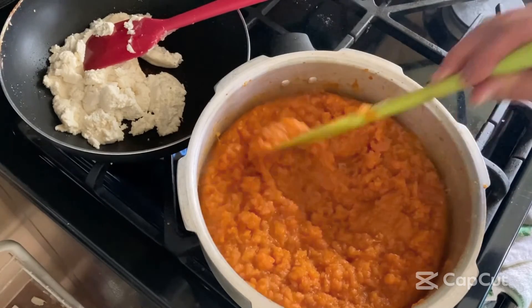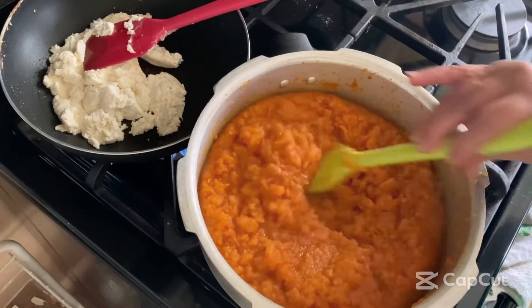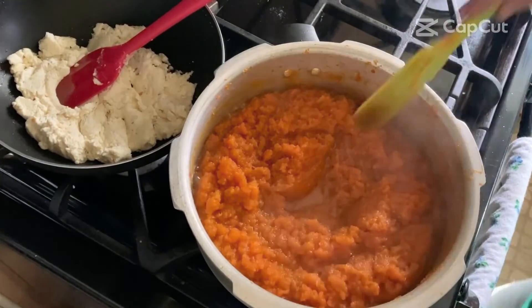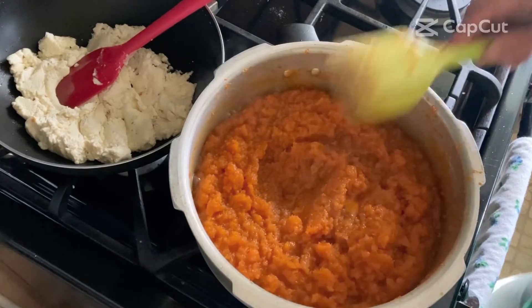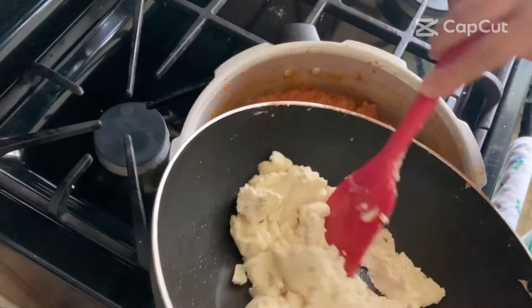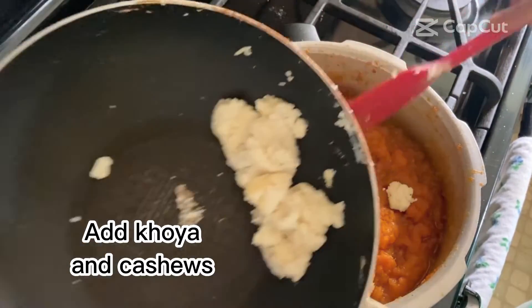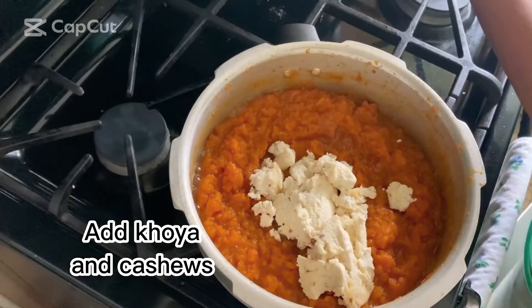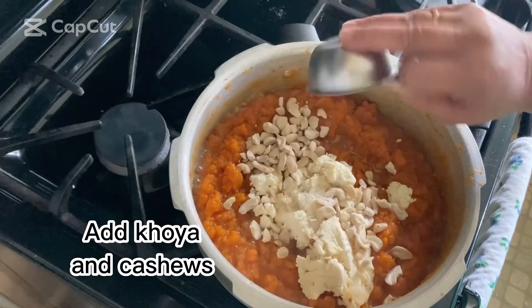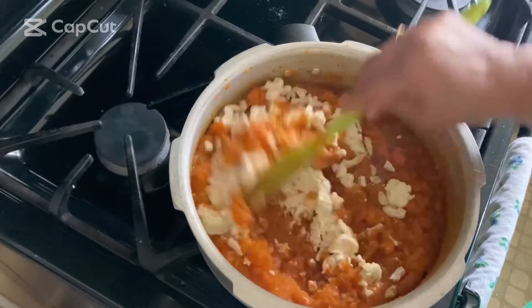It's been a good 20 minutes and most of the water has evaporated. Now I'm adding the khoya we made earlier — I'm saving some for garnish later. Along with that, I'm adding half a cup of broken cashew nuts. Let's mix everything together. The khoya has to be well mixed into the halwa — we should not see any lumps.